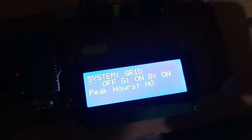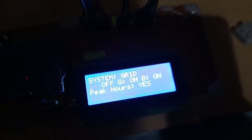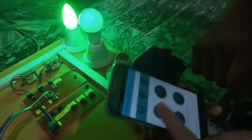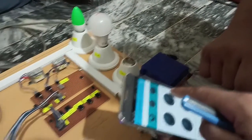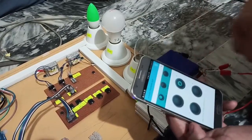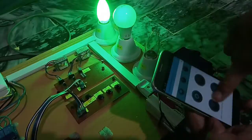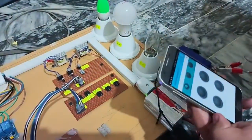Here you can see peak hours show as 'No'. Now let me manually create peak hours by pressing the button. After pressing, peak hours show as 'Yes'. Let me control it with the mobile phone — high priority on, normal priority on, but low priority is not working because there are peak hours. Now let me turn off the peak hours and press the button. Here you can see low priority is working now — high priority, normal priority, and low priority all active.